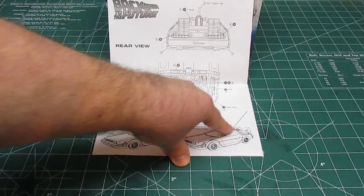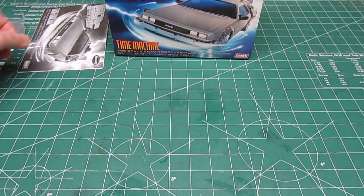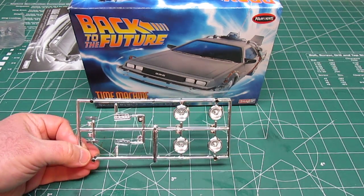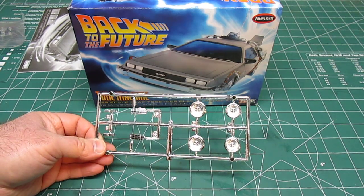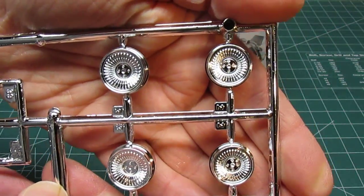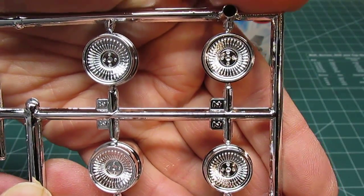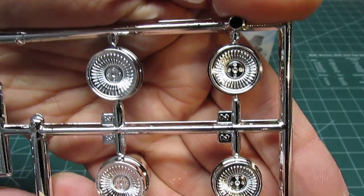You can also build it as it appears when Doc gets back from 1955, with the antenna that smacks onto the power line, catches the lightning bolt, and produces the 1.21 gigawatts to send them back to the future. Let's take a look at all the cool stuff in this re-release. First is a chrome tree — normally on my reviews I don't take the chrome trees out because I don't want to scratch them, but on this kit they're not really needed since these wheels weren't chromed.